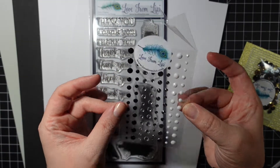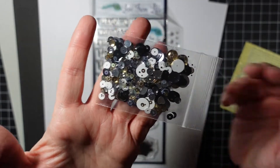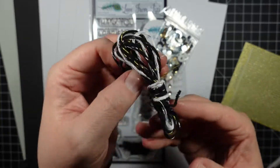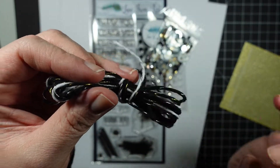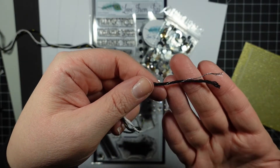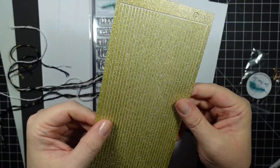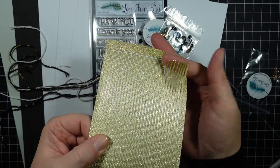Here are your gemstones - you get black, silver, and white in three different sizes. Sequins that match perfectly with the kit. Here is your twine - you get three different pieces: a black and silver, a white and silver, and then a black and gold. That's nice twine. For the peel-offs you get gold - they are pinstripe but all single size, nice and pretty and glittery.